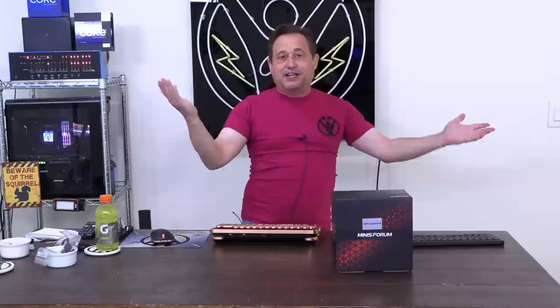Hello everybody and welcome into my latest live broadcast. It is Friday, St. Patrick's Day, March 17th. Today — I was going somewhere with that and I lost my train of thought. That's how you know it's live.